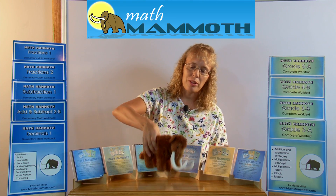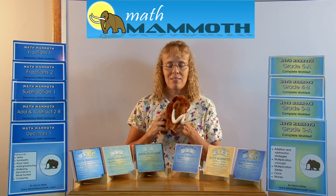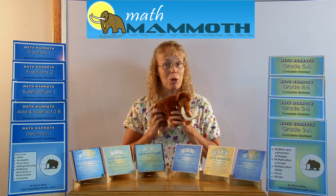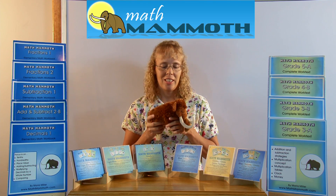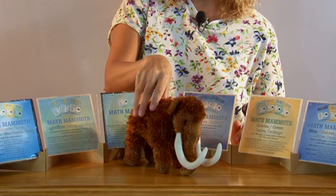In case you wonder who this is, this is my mascot Matthew. I have several customers who have bought this mascot from Amazon for their children to be used at math time or at other times.